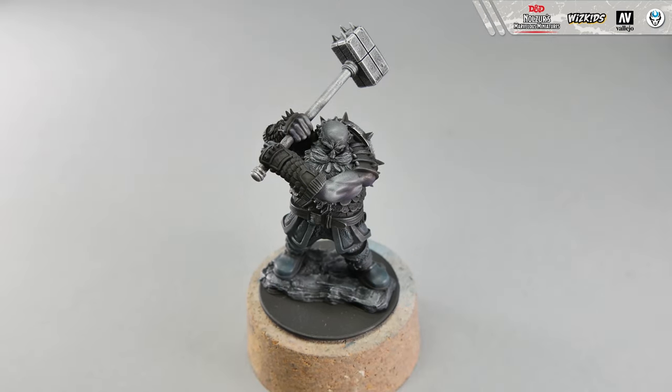Step 14. On the gauntlets we have small spikes that should be the same color as the armor of the duergar, so simply take gunmetal blue and paint them with it.